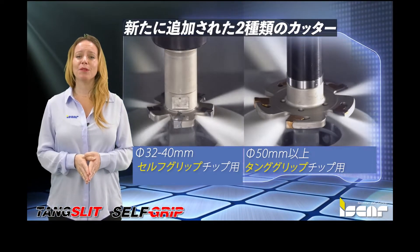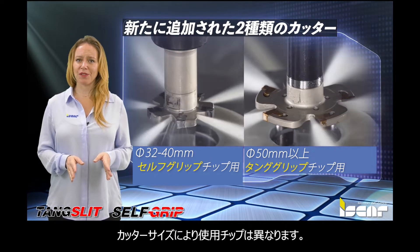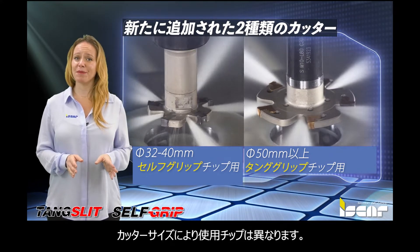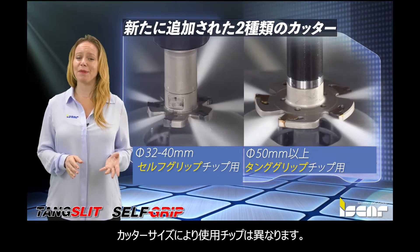The new cutters are available in two size configurations: 32-40mm or 1.26-1.575 inch diameters carrying self-grip inserts, and 50mm or 1.968 inch diameters carrying tang grip inserts.